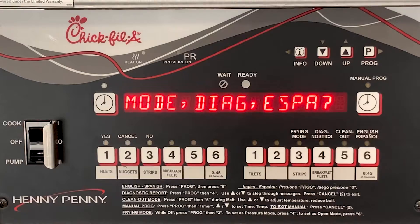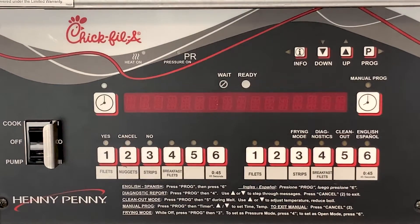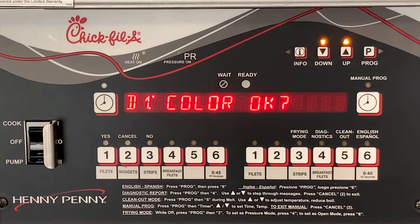The diagnostic menu is used to reference several different items of information that the control board stores while the unit is being used.